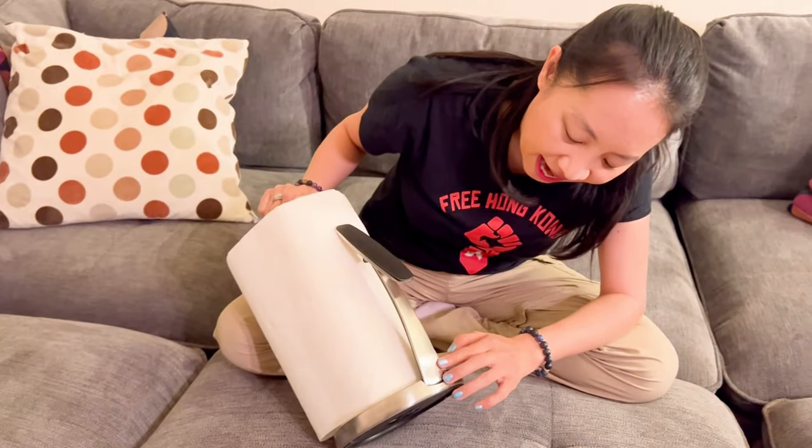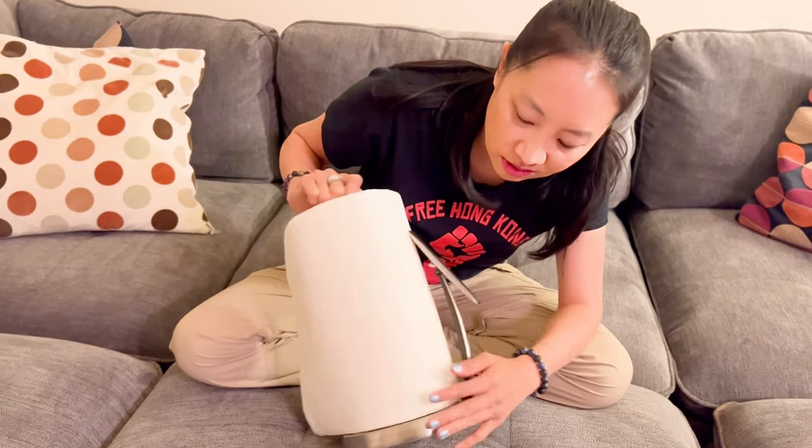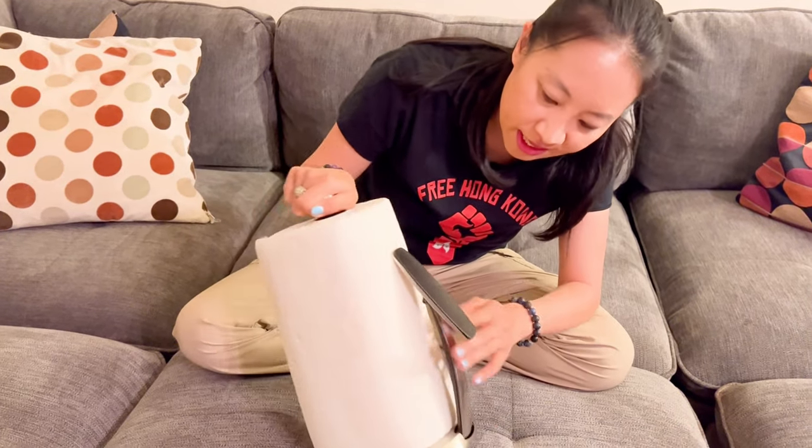The first thing I want you to notice is that it's made of stainless steel. So that means it's gonna be super durable and easy to clean.